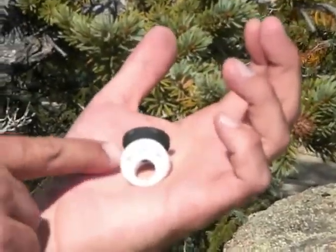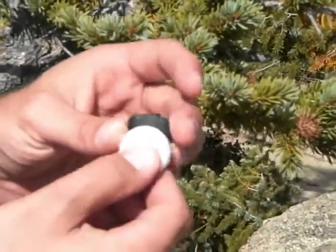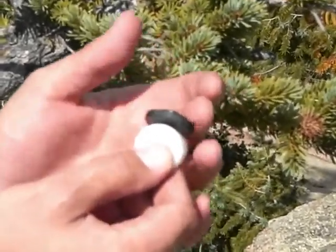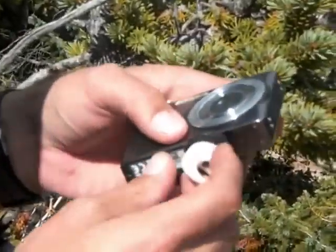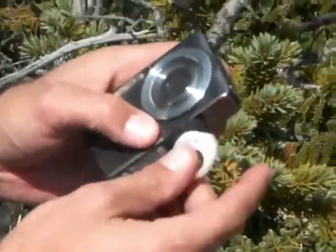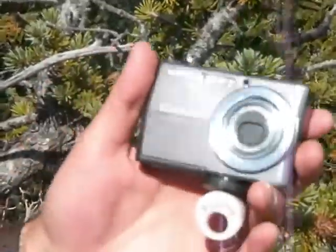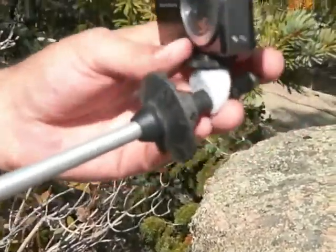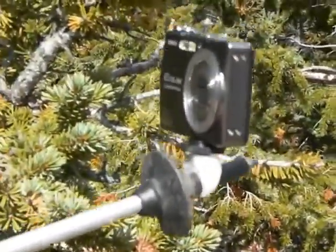The Stick Pick consists of this plastic piece here with a hole in it that slides over your trekking pole, and then this screw which goes into your camera. You just attach it to your camera, tighten it up with this locking nut, then slide the end of your trekking pole through here and give it a nice twist to make it tight. And there you go.